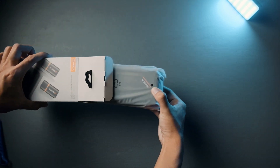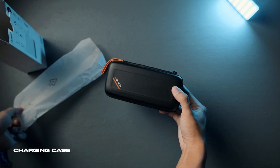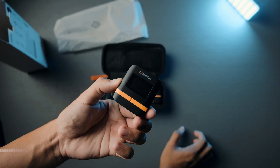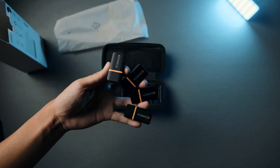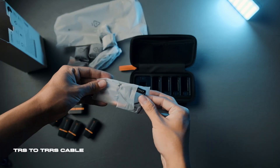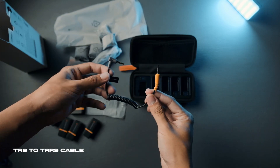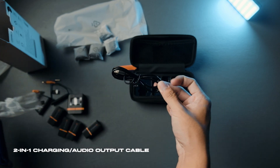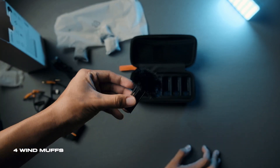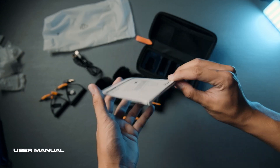Once you open the box, you already get the charging case. Inside the case are the four transmitters and the receiver. Also included is a TRS to TRS cable for your mirrorless cameras, a TRS to TRRS cable for your mobile phones, a 2-in-1 charging slash audio output cable, four wind muffs, and of course, the user manual.